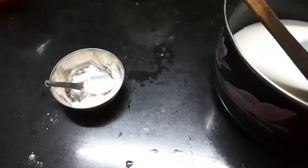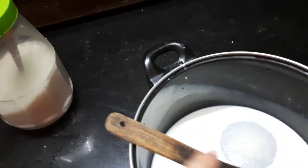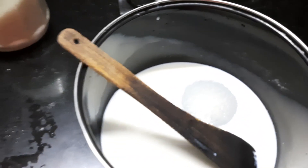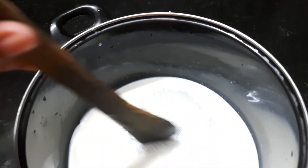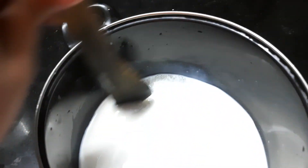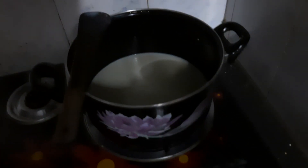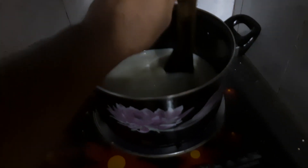You have to mix the atta powder with the milk and sugar — as much as you need. I have used seven spoons of sugar here; if you want less, you can adjust that. Then you have to mix it and boil it, stirring continuously until it gets thicker.